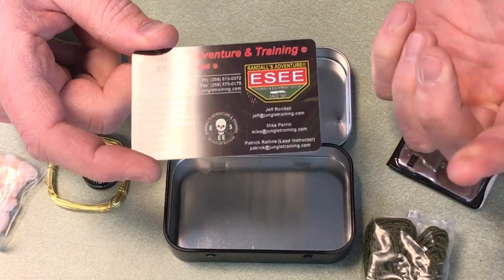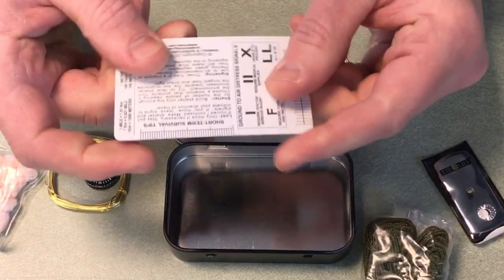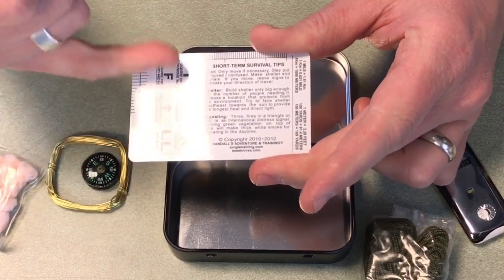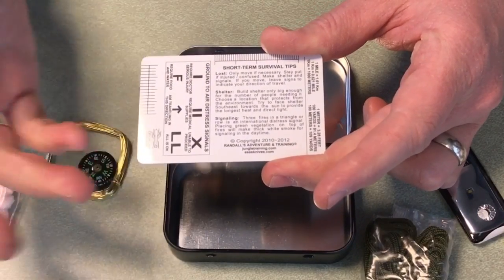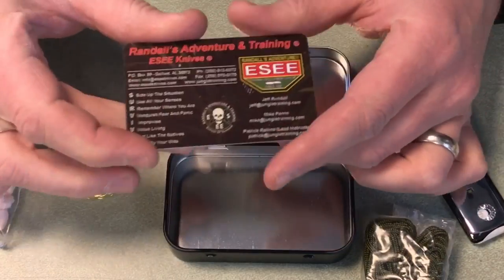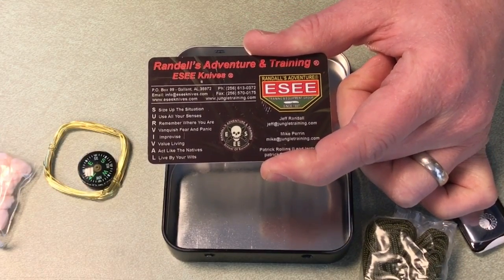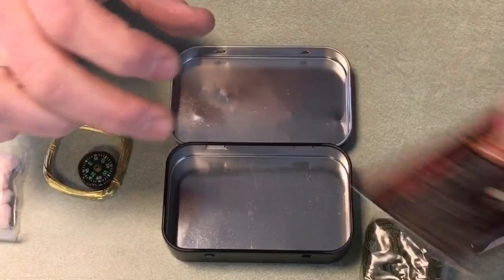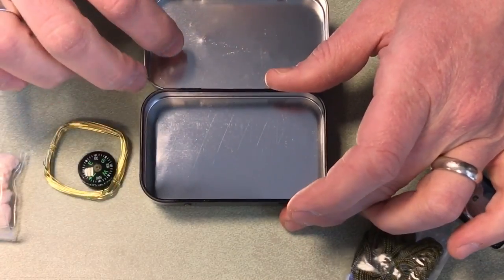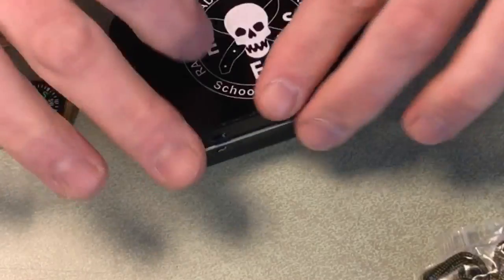At the bottom of the tin there's one of their survival cards — these are given out at SHOT Show and made of durable plastic. The back has short-term survival tips, ground-to-air distress signals, a distance reference, and a survival acronym to keep your head in the game when you're in a survival situation. The shiny bottom of the tin can also be used for signaling, though you already have a mirror. That's everything in the kit.